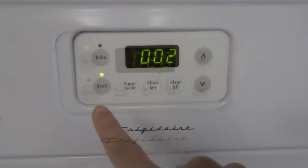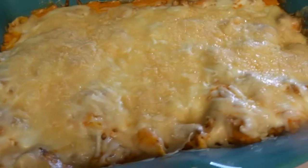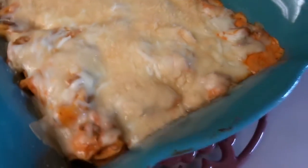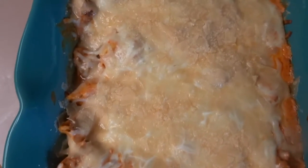You bake it for 20 minutes, and then after that you have to broil it for two to three minutes, and then this will be your end result. It looks and smells amazing, and it tastes amazing.